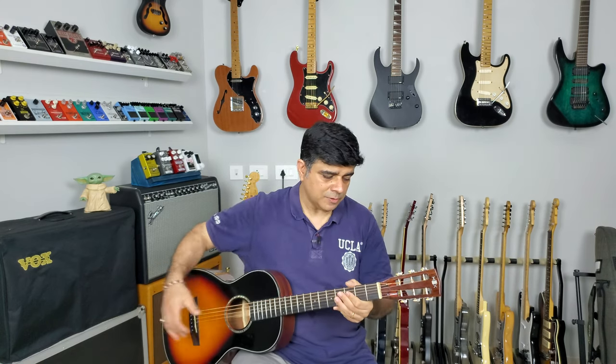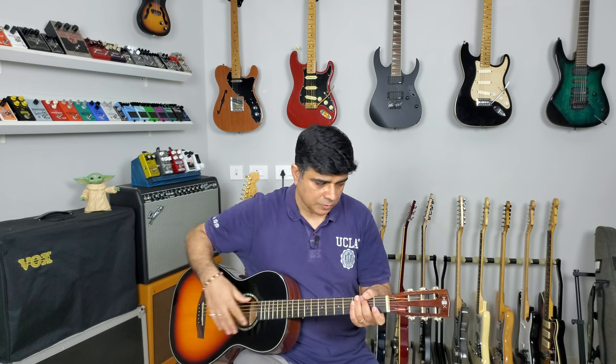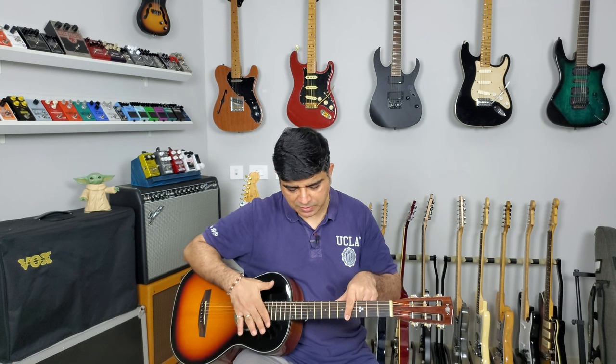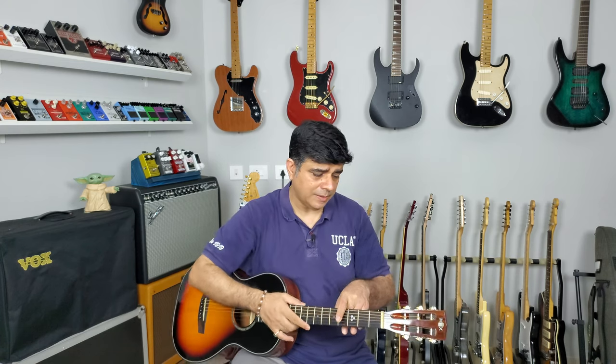There's only one problem with this, to be honest with you. The nut was cut perfectly, everything's been set up nicely, no issues. I did, however, when unboxing it, find the strings were a bit rusted — maybe it was new old stock. If you haven't seen the unboxing of this guitar, go and check it out — it's in the card above.